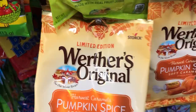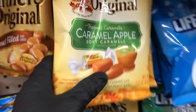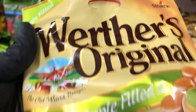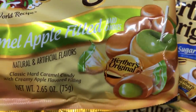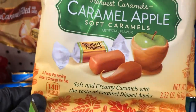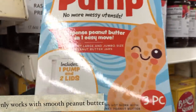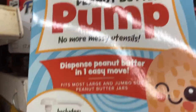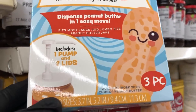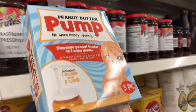In the candy section I found these pumpkin spice Werther's Original caramels — they also have them in caramel apple. Those are both limited edition, and they have these that are caramel apple filled as opposed to just caramel on their own. And while I was standing in line I saw these peanut butter pumps — it's a lid and a pump that you put on a peanut butter jar and it pumps the peanut butter out instead of having to use utensils. Comment below if you've used this and let me know how well it works.